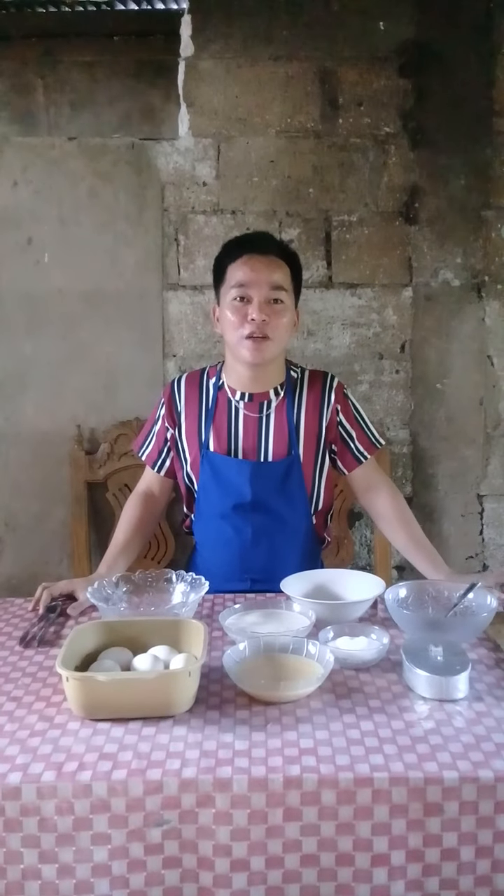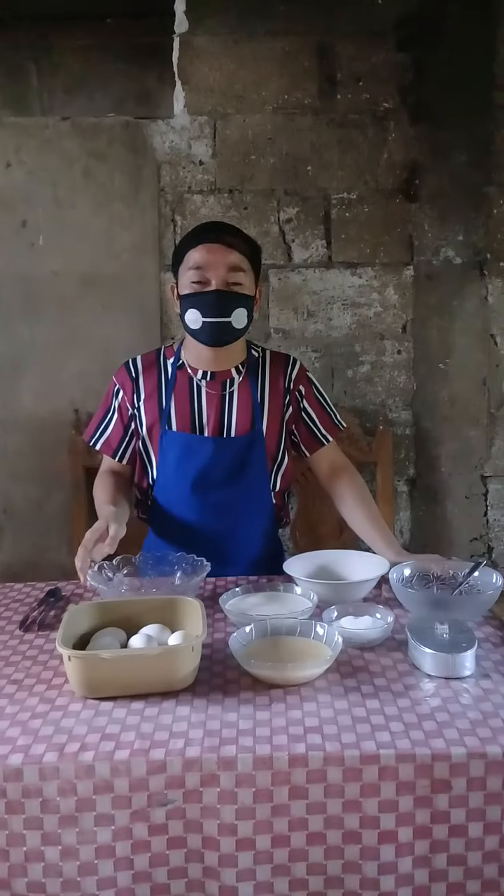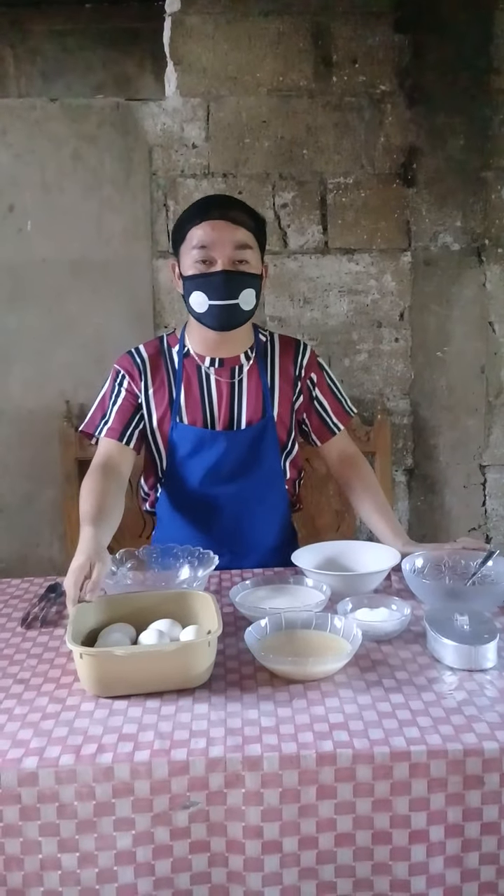Hi, I'm Philippe Cisarty Scobido. Today, we're going to make a leche flan. Here are the ingredients in doing a leche flan.